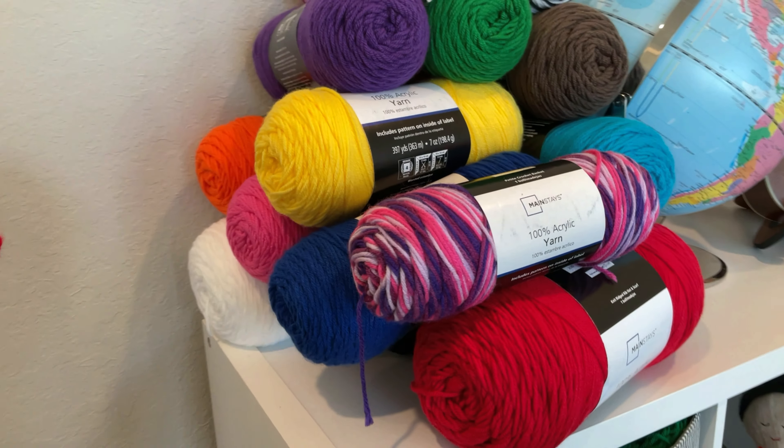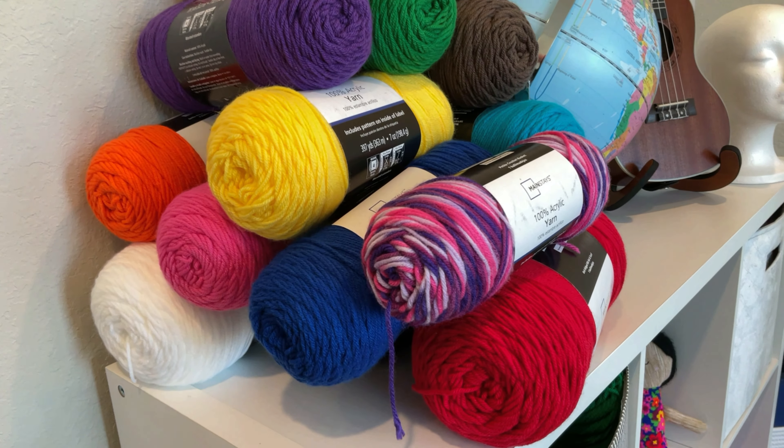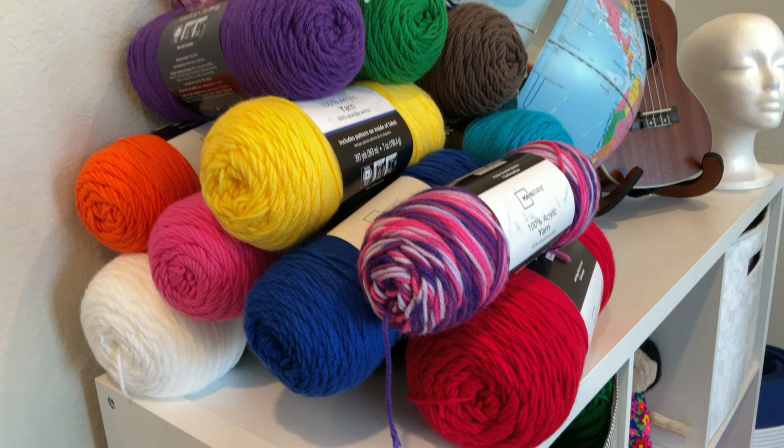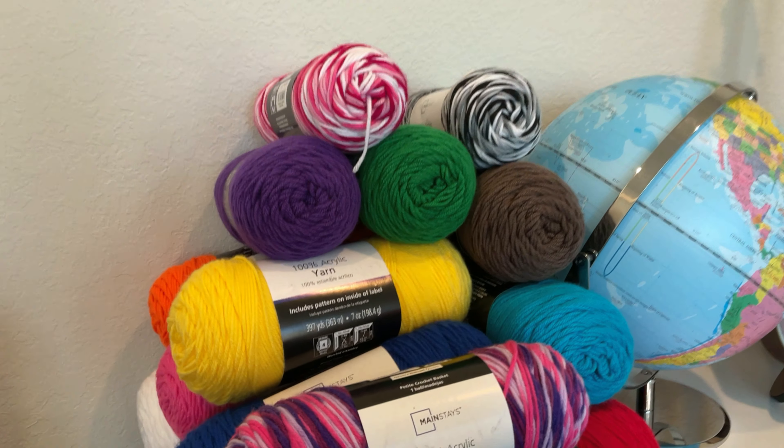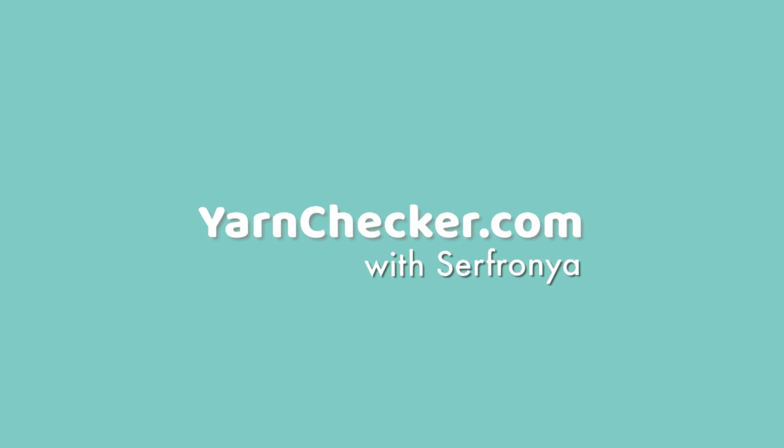No, I don't have a problem because yes, I can stop buying yarn anytime I want to. Today I'm going to review this Mainstays 100% acrylic yarn that you can only get from Walmart. Welcome to Yarn Checker. I'm Sifronia. Let's take a look at this yarn.